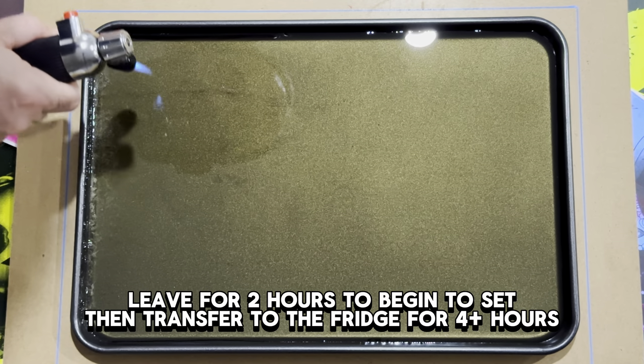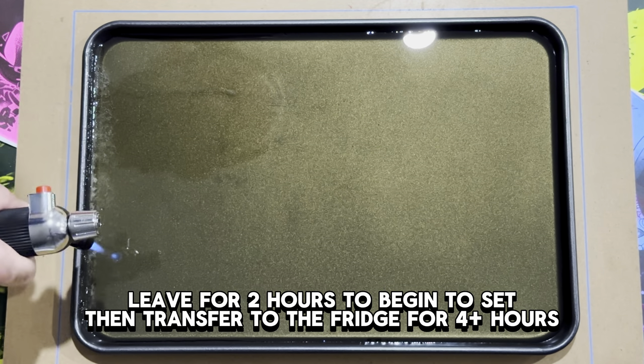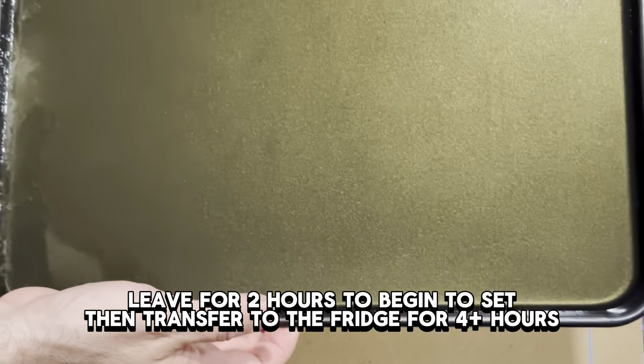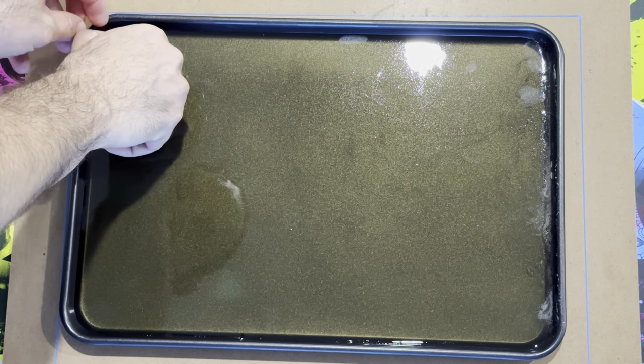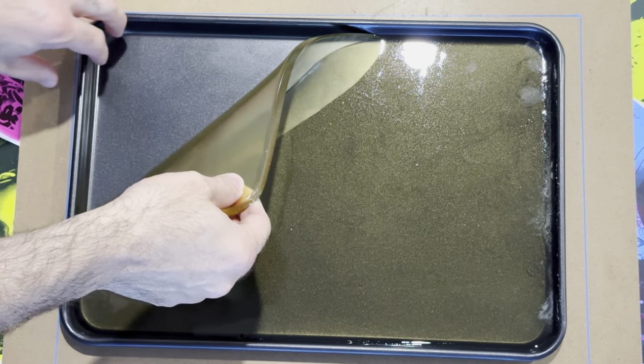From here, let it set for about two hours. Just leave it, don't touch anything, and make sure the surface is flat and undisturbed. After two hours it will be firm. Then pop it in the refrigerator — I left it overnight — and the result is pretty outstanding. You can see how easily it pulls away from the baking tray.